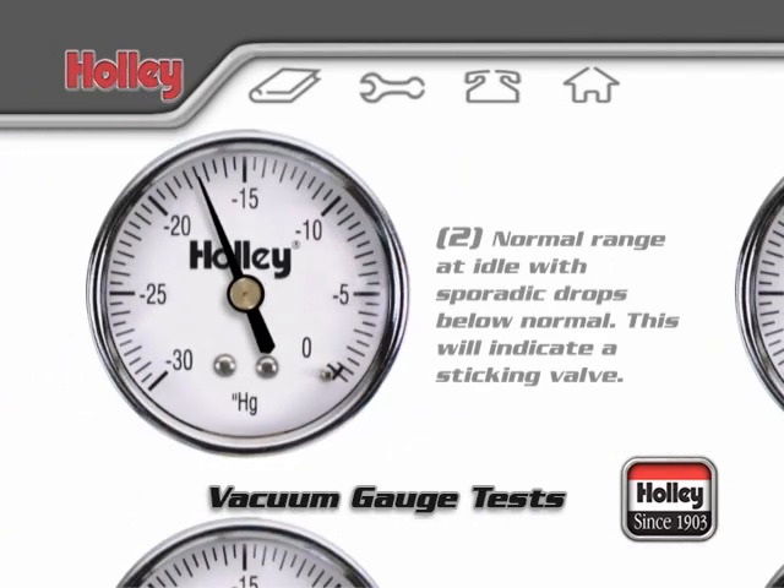A normal range at idle with sporadic drops below normal might indicate some valves are sticking.